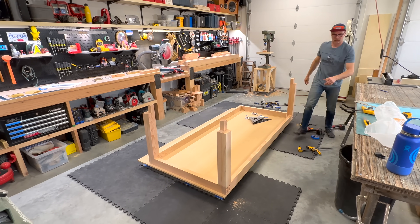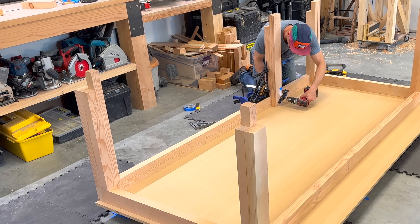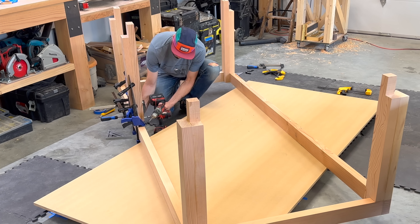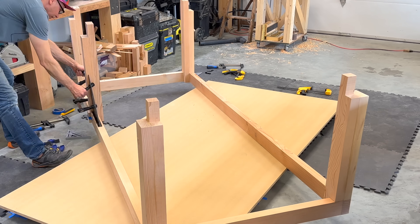I'm glad I'm assembling everything on this leveled 4x8 sheet of MDF — for two reasons: everything's level, and I can rotate the whole assembly. This lets me drill and screw parallel very close to the ground; otherwise I'd be drilling at an angle.